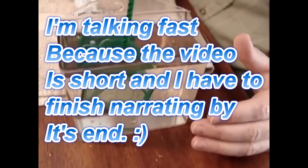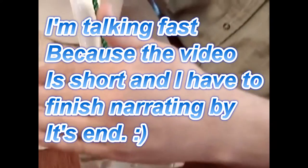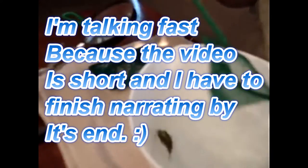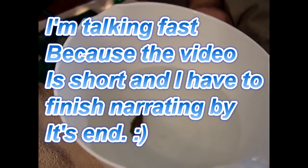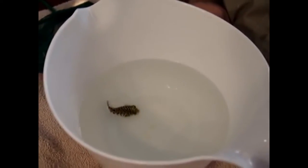Hey everybody, this is Chad. You may recognize this video — it's the first one I ever posted on YouTube. At the time I did it, I was too shy to narrate it, so for all these years it sat there with no narration. Now that I've gotten used to talking to you guys, I'm going to narrate the video and give it some new life so that you know what's actually going on.